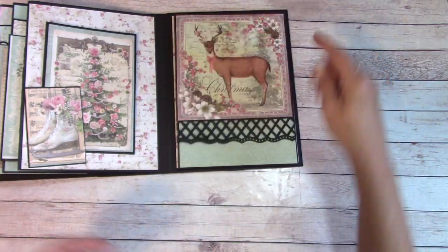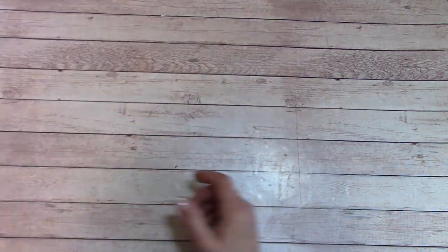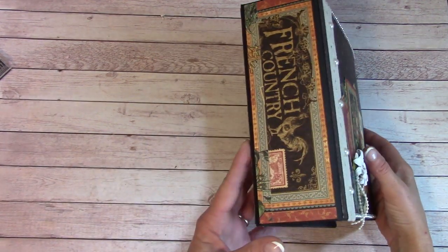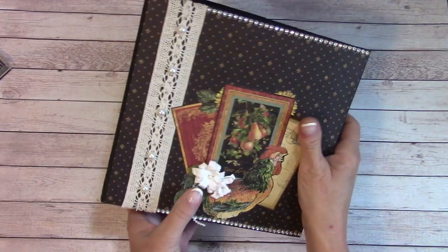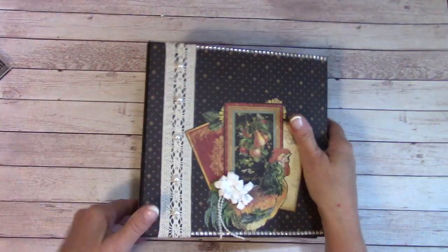So that album is for sale. Let's move on to the French country one. The French country album is an 8x8 with a 2¾ inch spine. I've got some bling up here, a couple flowers, and then the back — we've got some lace and some flatback pearls.